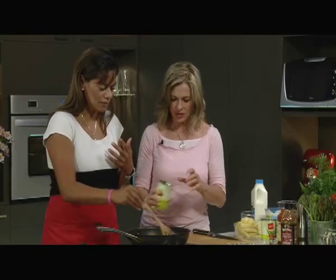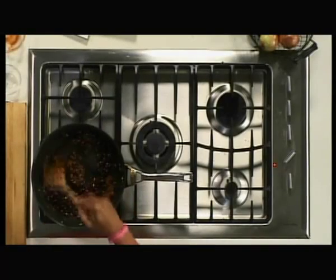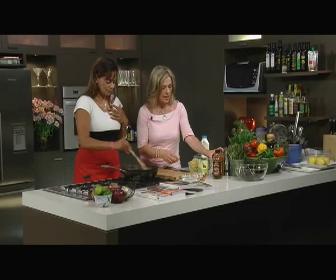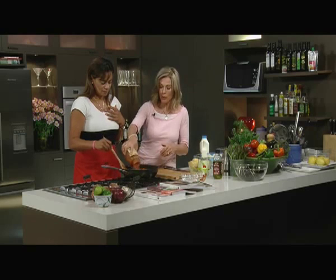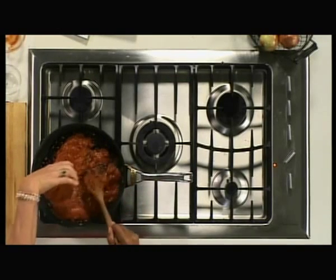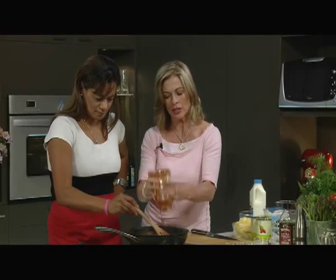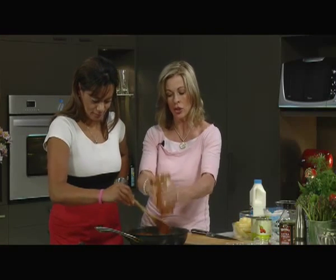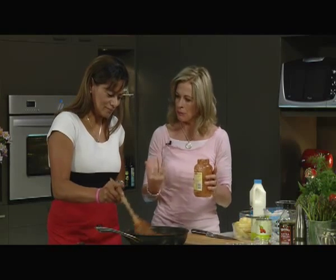We're going to put our beans in. Drain and rinse those beans. And then you want to use a reduced salt tomato pasta sauce. Now if you didn't have tomato pasta sauce, you could use canned tomatoes. It won't taste as dense. And if I was using canned tomatoes, I'd use two big cans and I'd cook it down longer so that it actually gets more of a deep tomato-y flavour.